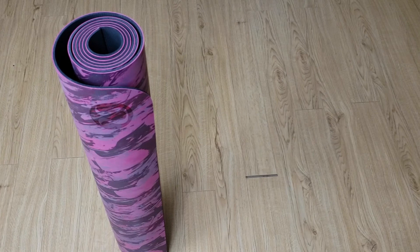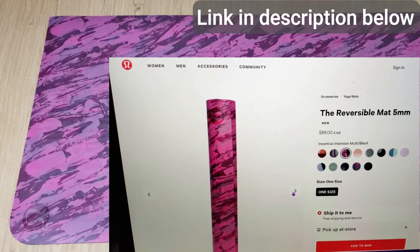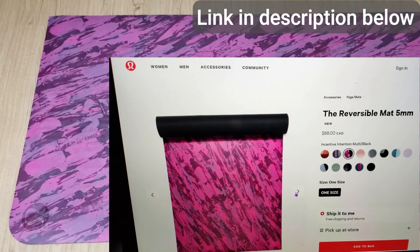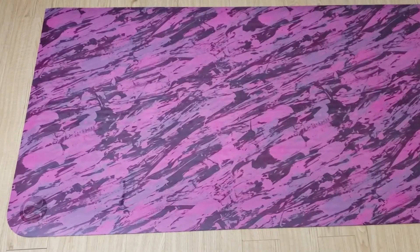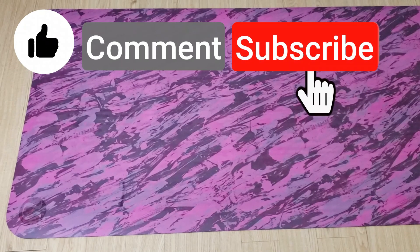Some cons I've noticed: when you first get it, it smells very strongly like rubber — it's an unpleasant smell and I had to air it out for two days before the smell went away. Another con is that this mat attracts a lot of pet hair, lint, and crumbs. If you're interested in purchasing this Reversible 5 Millimeter mat, check the description for a link below. That's all I have for you today — thanks for watching, make sure to like, comment, and subscribe!